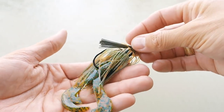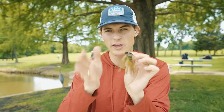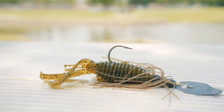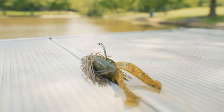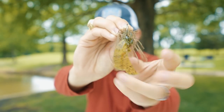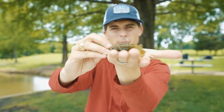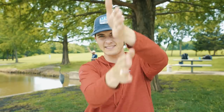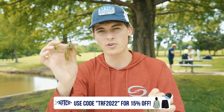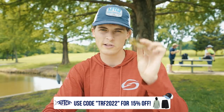Always rig your trailers with every other type of jig this way. But the other way I rig it allows a jig — usually a vibrating jig — to get lower in the water column, and that's rigging the trailer where the appendages are in line with the hook. This will cause your trailer to have side-to-side action instead of up and down, more imitating a baitfish or a bluegill. My claws are in line with the hook, not perpendicular. So: claws horizontal means higher in the water column; claws vertical means lower in the water column.